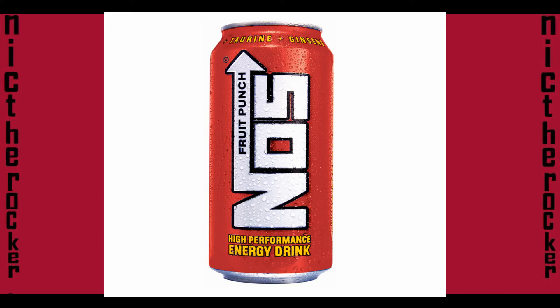Hey guys, it's NickTheRocker here and today I want to review the NOS Fruit Punch. This just came out where I live, so I was anxious to taste it. I tasted it yesterday and I gotta say it's pretty good.